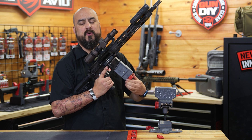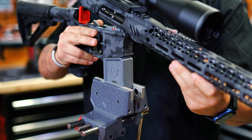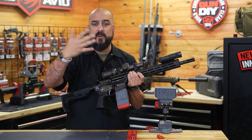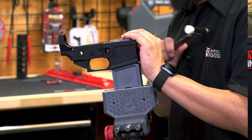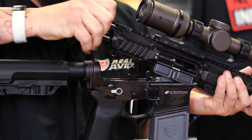Most ARs are mil-spec, so that spec could be high or low. This is actually going to give you the right tolerance to make sure you have no more wiggle. Also included is our pivot lock, which is going to make easy work when it comes to cleaning your AR-15.